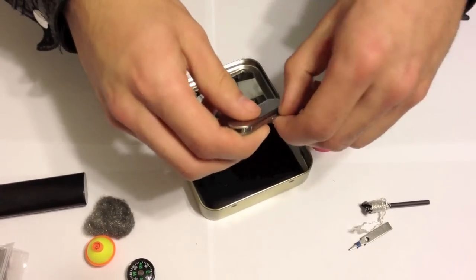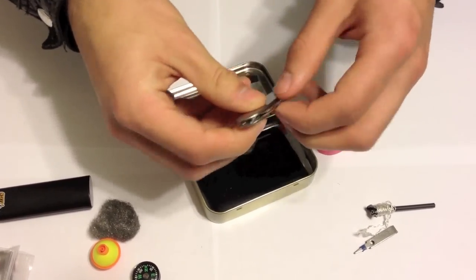A little pocket knife with some small scissors and of course a blade.